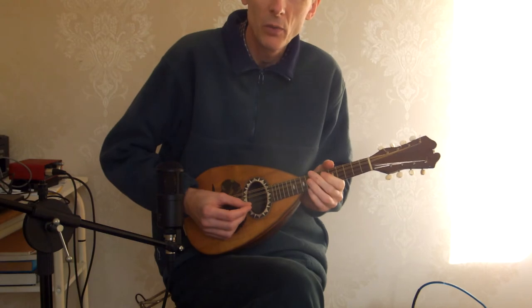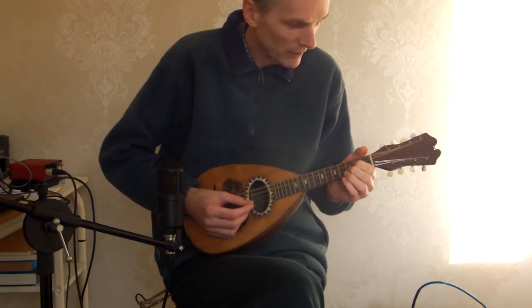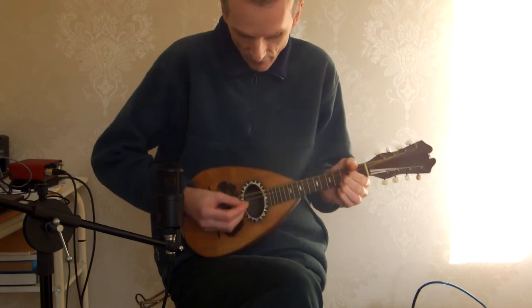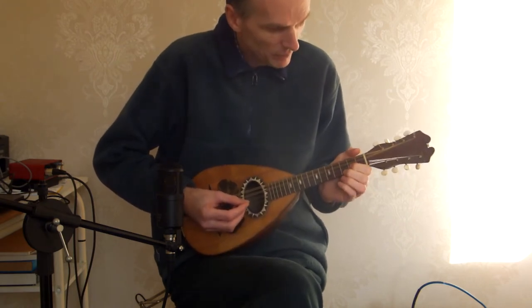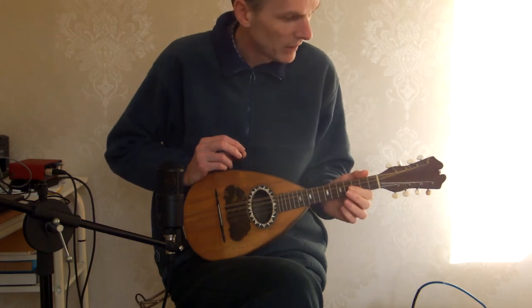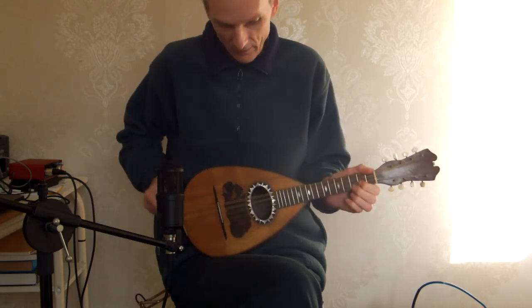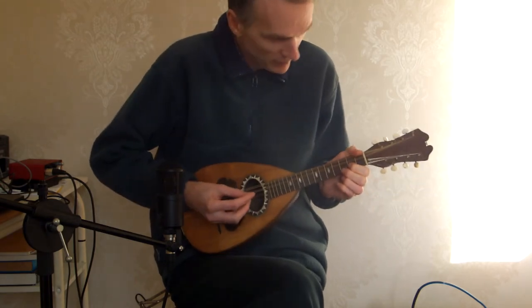This is the third one by these makers that I've worked on, but it's the first one I've had for sale. All three have been pretty similar and all good quality really.